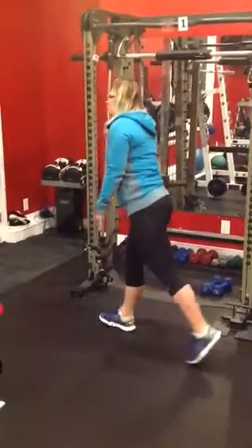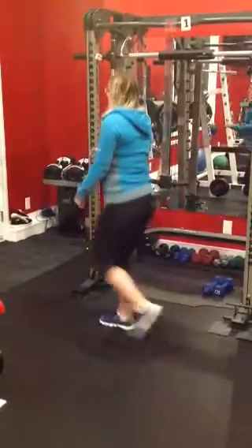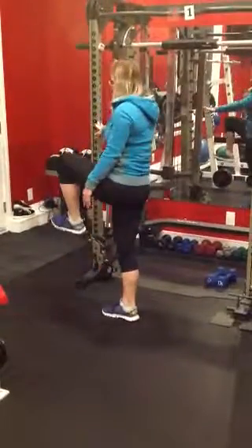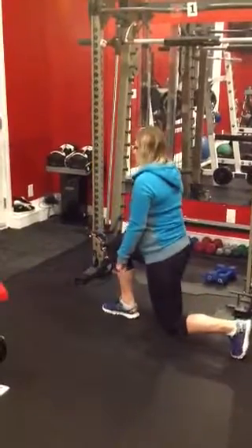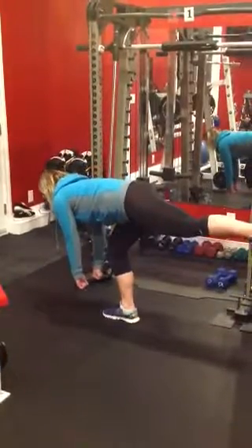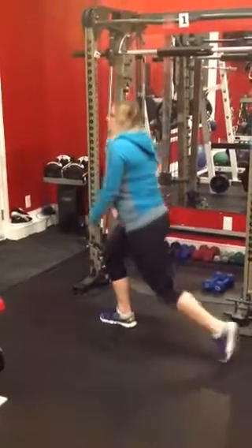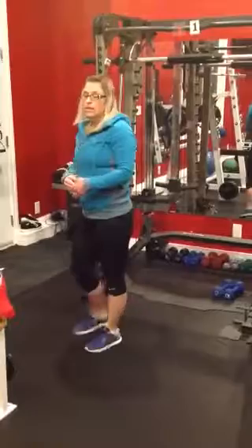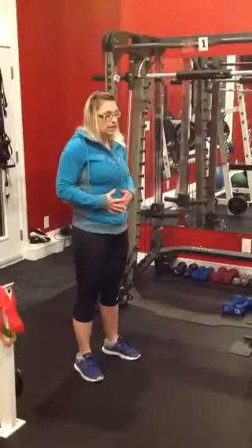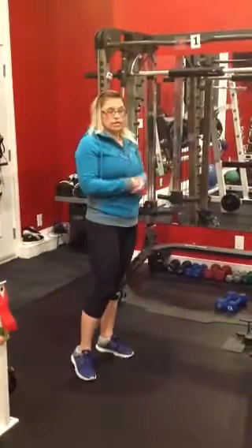Hip width stance. Lunge, up, and then down. Up, and back down. Driving it up, coming into that single leg deadlift. Driving it up, and then back into that lunge. Slow and controlled with this movement. Try to keep your balance — you're going to be working on the stability, keeping your core nice and tight. 20 on each leg. When you're comfortable and ready, try using some weights.